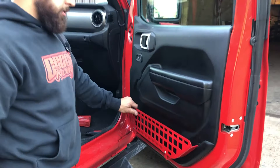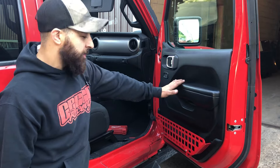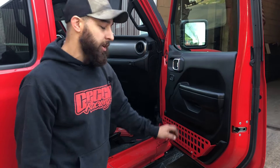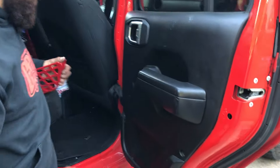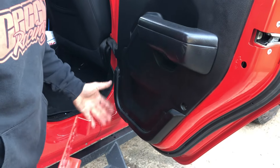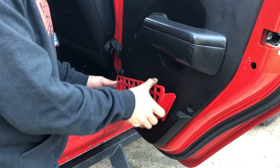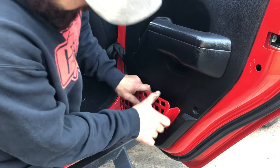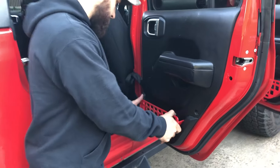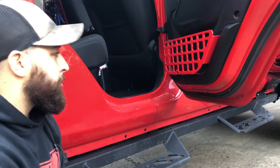So there it is installed for the front door. These do work for the JT and the JL's front doors. For the JTs, we do have the back door available as well. The nets come out the same way. These actually go in a little bit easier — you're going to put this back corner in first and that just drops in. Line it up with your holes and put your bracket in.